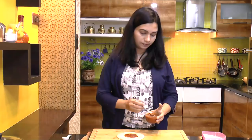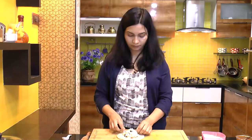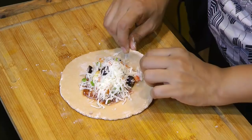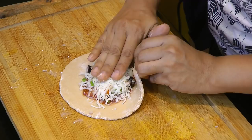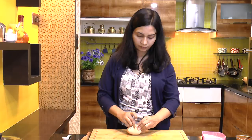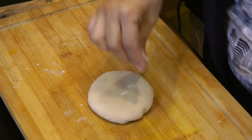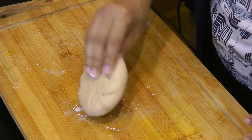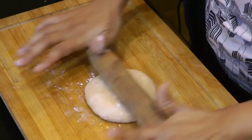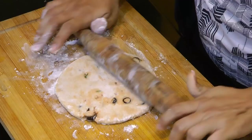Now take the stuffing and put it in the middle. Bring all the edges together — basically we are going to seal this — and roll it in the middle. Then roll this out a little bit on the thicker side. You can already see the toppings popping out. Now it's ready to go over the skillet.